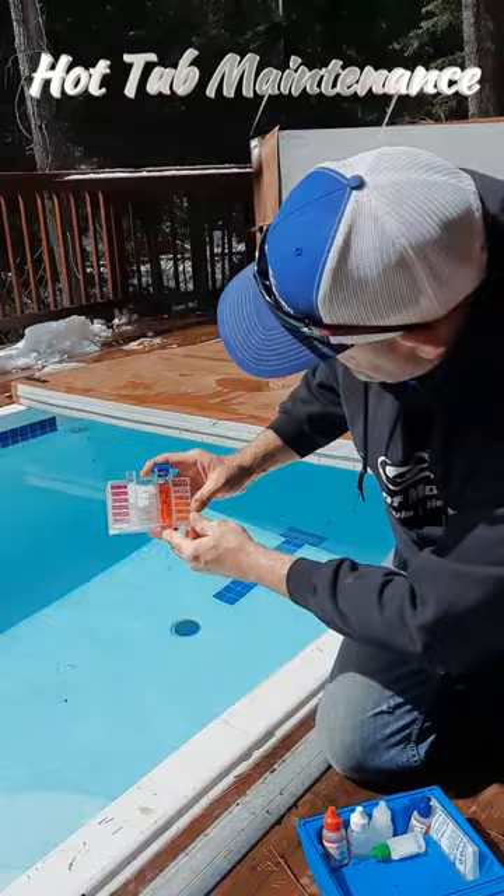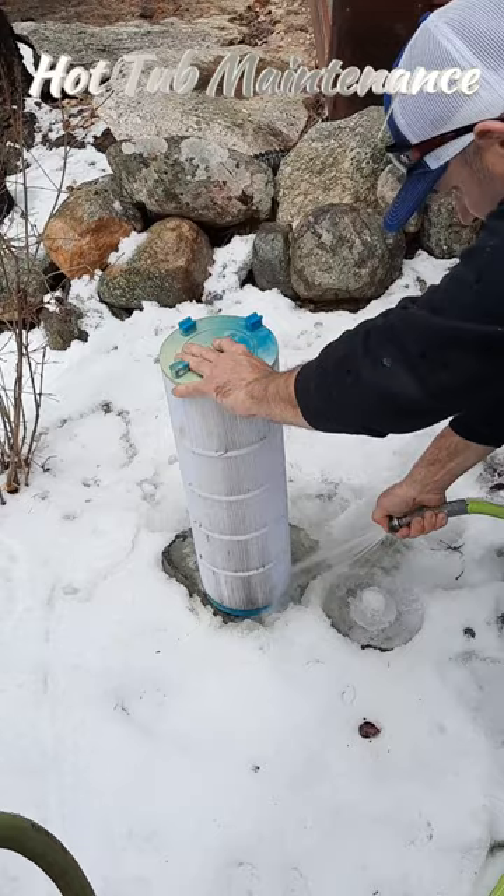Next we'll pull out all the filters, and you want to spray these off at least once a month. As you can see, you want to spray these really good and get them nice and clean.